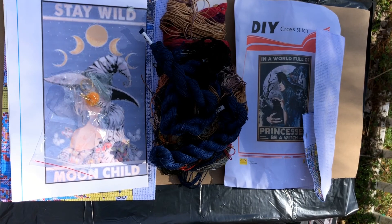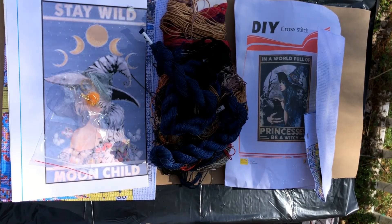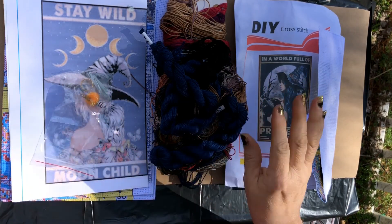Thank you, Cross Stitch. I hope everyone has a great day. Go check out VIP Cross Stitch, and I will see you in my next video. Have a great day, everyone. Bye — blessed be!